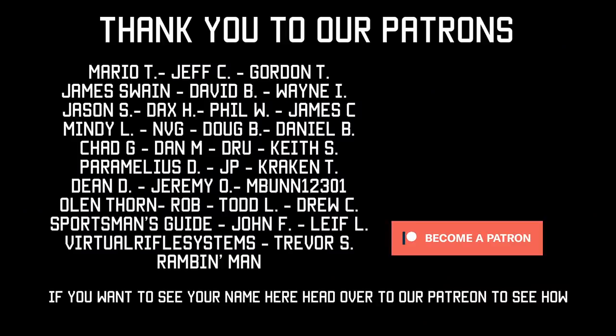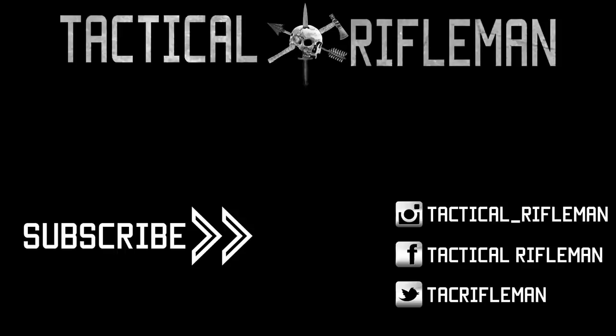Thanks for watching. Train hard and stay safe. If you liked this video, make sure to like, comment, and subscribe. Also make sure you follow us on Facebook, Instagram, and Twitter so you don't miss out on anything.